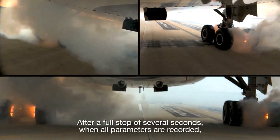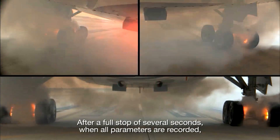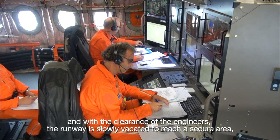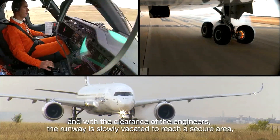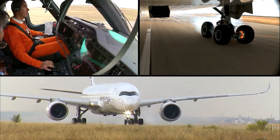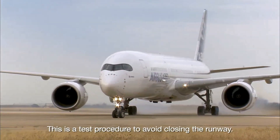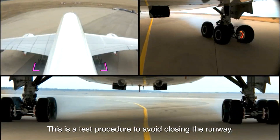After a full stop of several seconds, when all parameters are recorded and with the clearance of the engineers, the runway is slowly vacated to reach a secure area, trying to minimize any additional braking. This is a test procedure to avoid closing the runway.